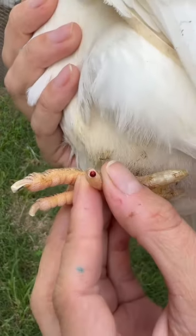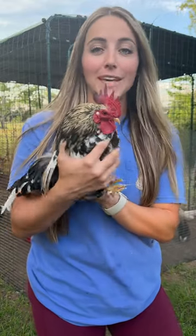Now if you accidentally cut a nail too short, don't panic. If it bleeds a little bit, just dip it in some flour or cornstarch and it'll help stop the bleeding. Checking your bird's nails on a regular basis is one thing you can do to keep them feeling happy and feeling good.